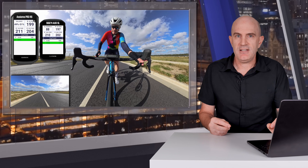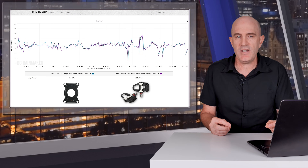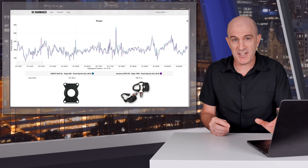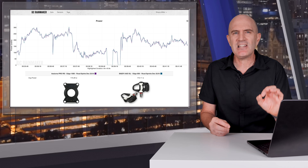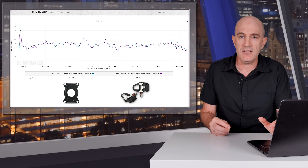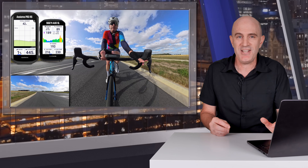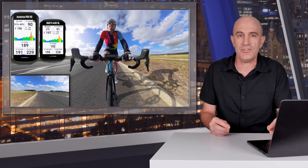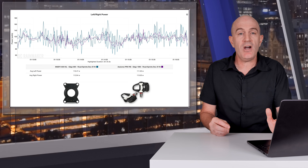Quickly touching on steady state accuracy before digging into the second issue with the AXO SL: overall the power meter data wasn't too bad. There were rides where it showed brilliant numbers against the reference. But there were also rides where it was consistently a little higher by a few watts — something indoor testing in a controlled environment would shed more light on. Given the critical issues with sprints, I haven't done any indoor testing of the AXO SL; I'll reserve that for possible future tests if there's an update to address these issues.